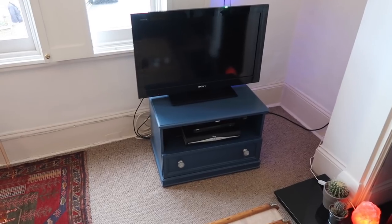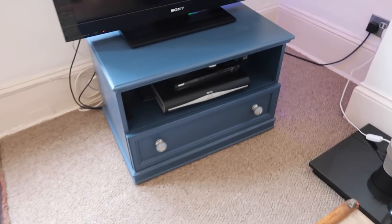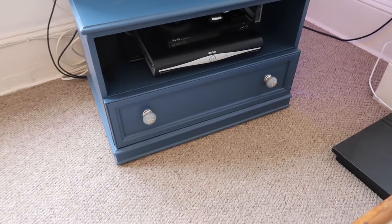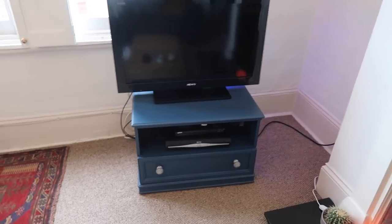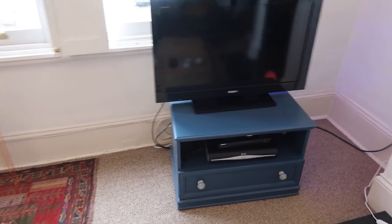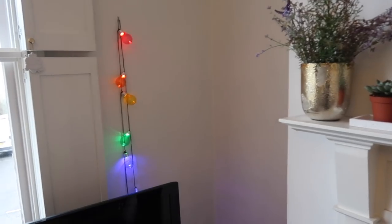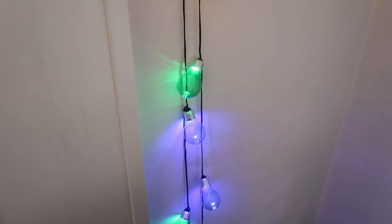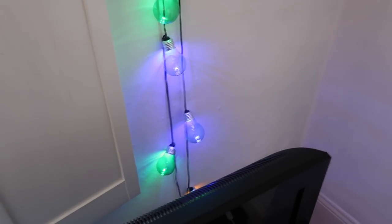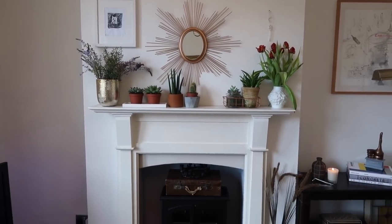In the corner we've got this TV unit I picked up from a charity shop. I've painted it in Farrow & Ball Stiffkey Blue and swapped the drawer handles. Not my favorite piece in the room but I like the color. I do need to sort out the monstrosity of cables behind it. Behind it we've got some colorful outdoor lights I picked up from Lidl — they'll probably end up on the terrace soon but for now they're just adding a bit of color to that corner.